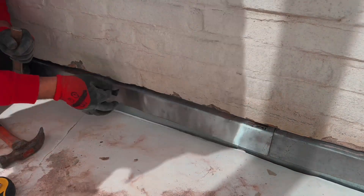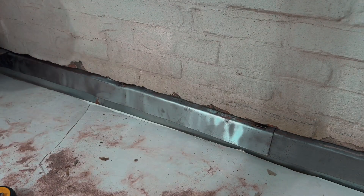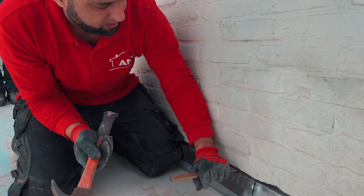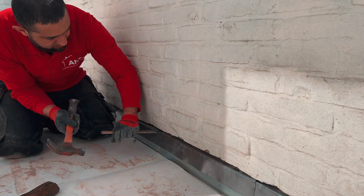I use stainless steel lead clamps to securely fix the lead — three per meter. I ensure that I have 10 centimeters of overlap again, and I use the stainless steel clamp to firmly secure both overlaps. In between, I use my block of wood to tap the lead nicely into shape.